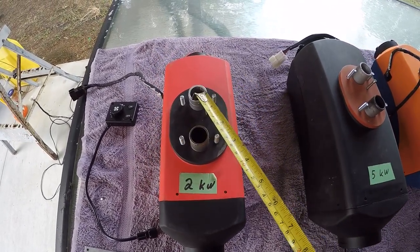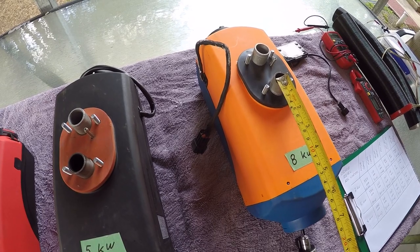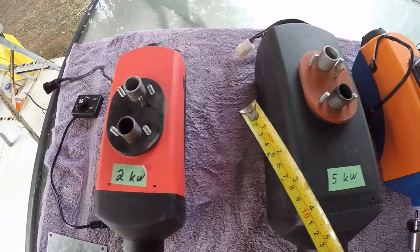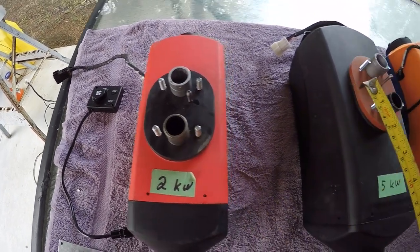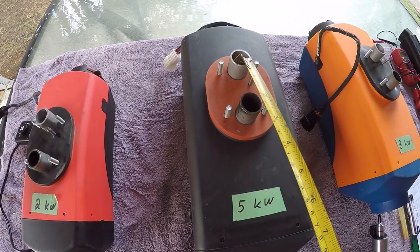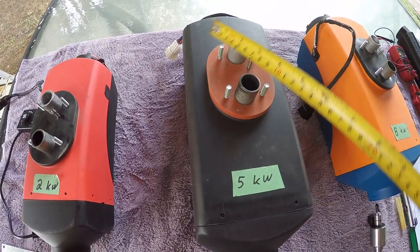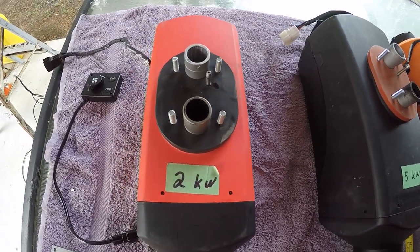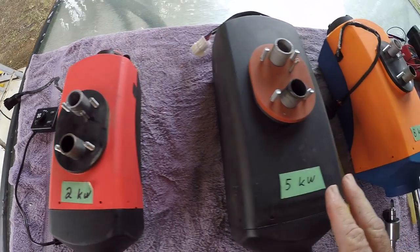A few important points: whether it's the two kilowatt, the five kilowatt, or the eight kilowatt, this part here is exactly the same no matter what heater you're using. The exhaust is the same, the combustion air inlet is the same, the fuel pickup is the same, and this gasket here and the spacing of the bolts are exactly the same.